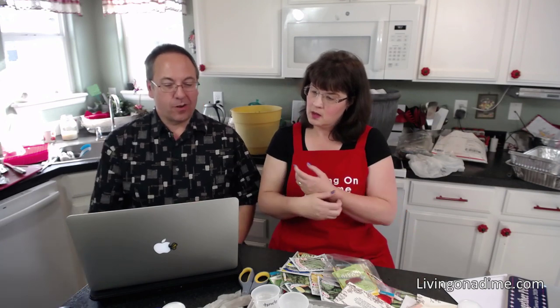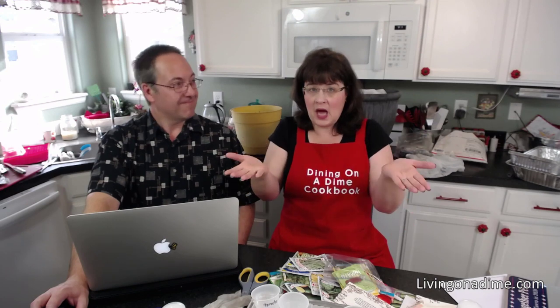Lynn asks: how do you start a garden with clay soil and cold weather? The best time to work on clay soil is in the fall. The best thing you can do is build up. I lived in a house with red clay soil — it was horrible. So what I did was I built up.